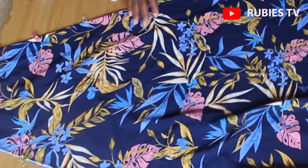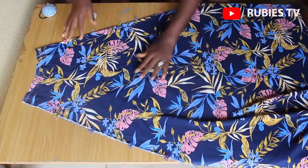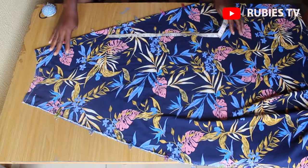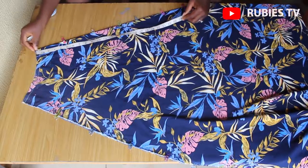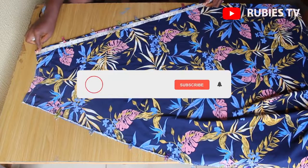Now that we have the waist cut, I'm going to spread this out so we can measure the full length of the skirt. The full length of this skirt is 29 inches — I'm going to add one inch allowance to that, which makes it 30. So from this point I'm going to measure 30 inches.